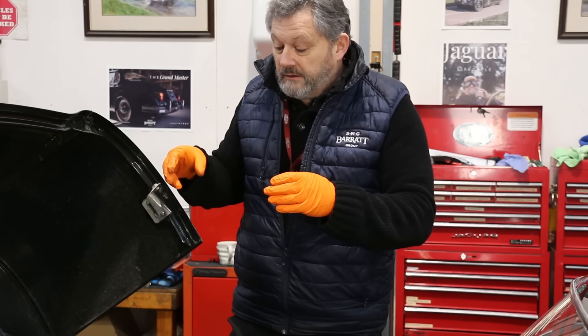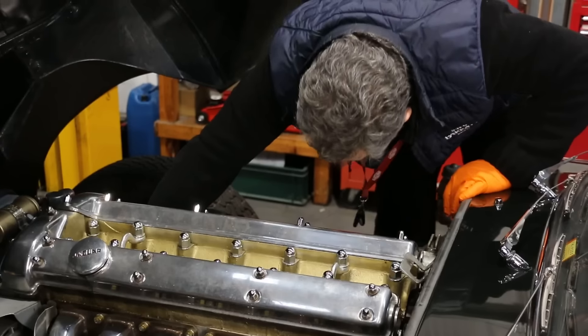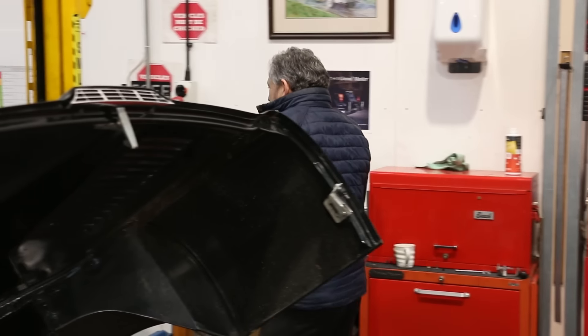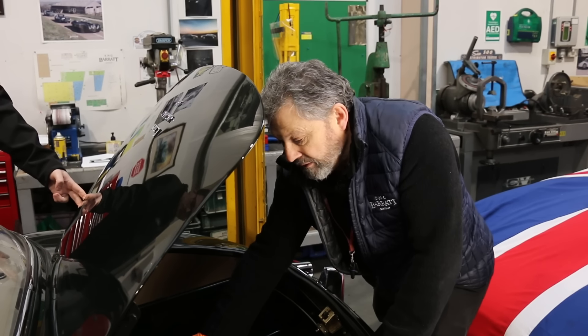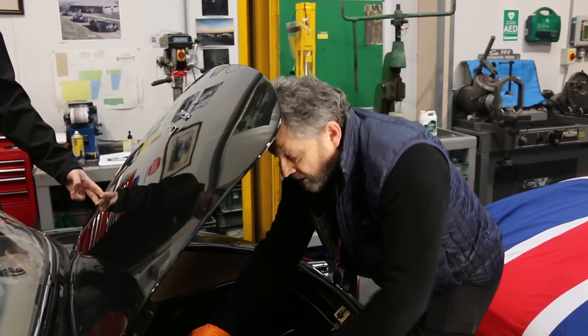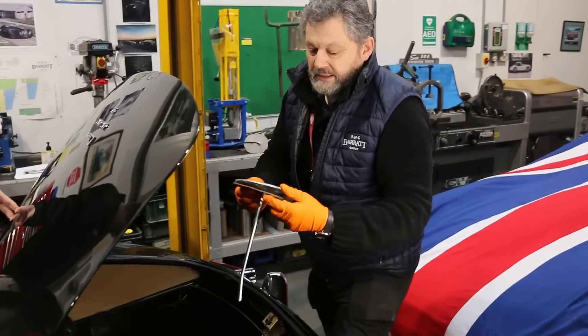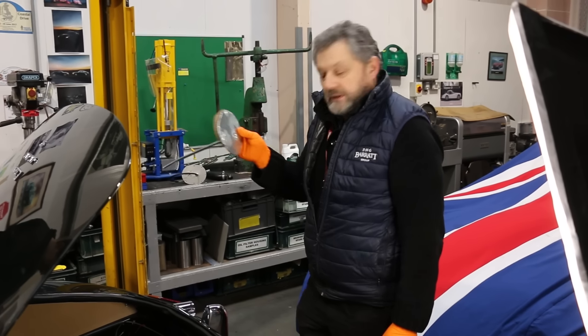The next thing is the distributor. That's easy. Starting at the rear, we're going to remove the original pickup plate from the fuel tank, which I've already loosened the bolts on, and I can actually take that out now. We don't need that anymore, so that's going.